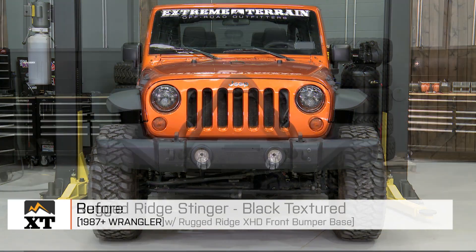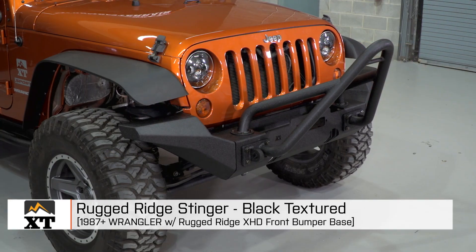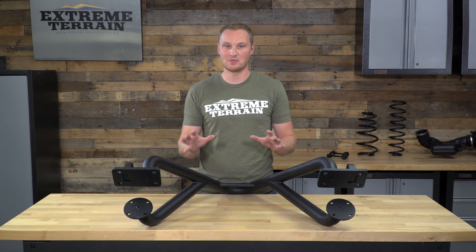So that's my review of the Rugged Ridge Stinger, fitting all 1987 and up Wranglers that have the Rugged Ridge XHD front bumper base, which you can find right here at extremeterrain.com.